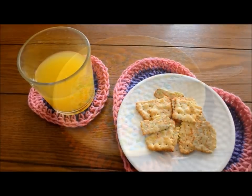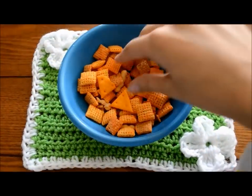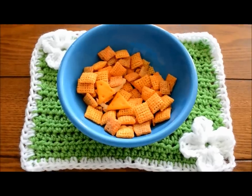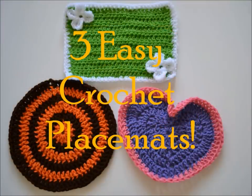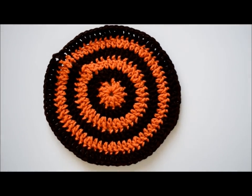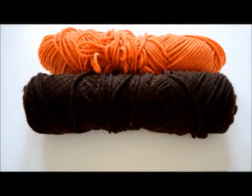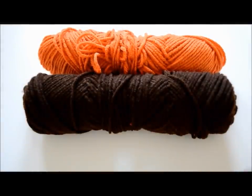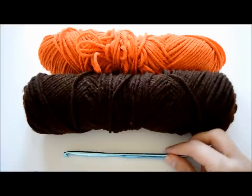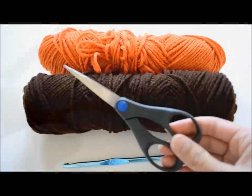Hi guys, so today in this video I'll be showing you how to do some really cute and easy crochet placements. First of all, let's start with this circular brown and orange placement, which I thought was really cool for the fall. You will need two color yarns — I'm using orange and brown — a size J10 6mm crochet hook, and a pair of scissors.